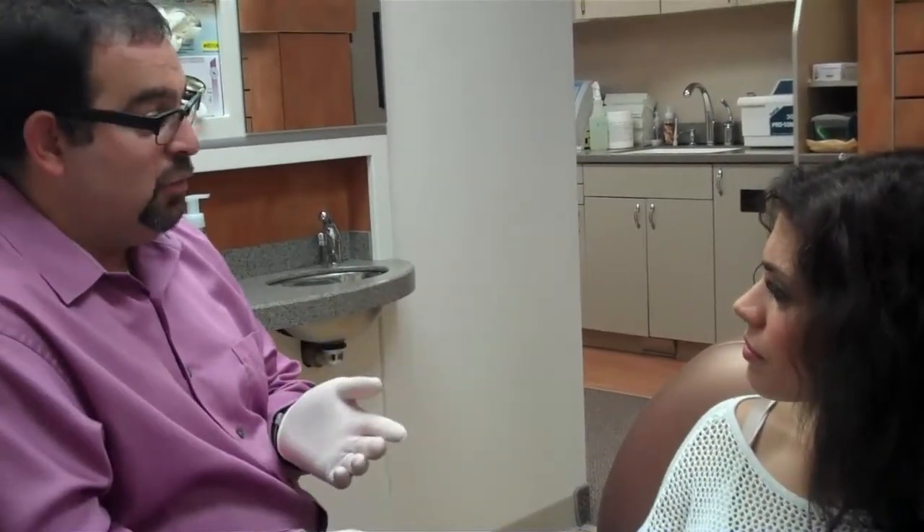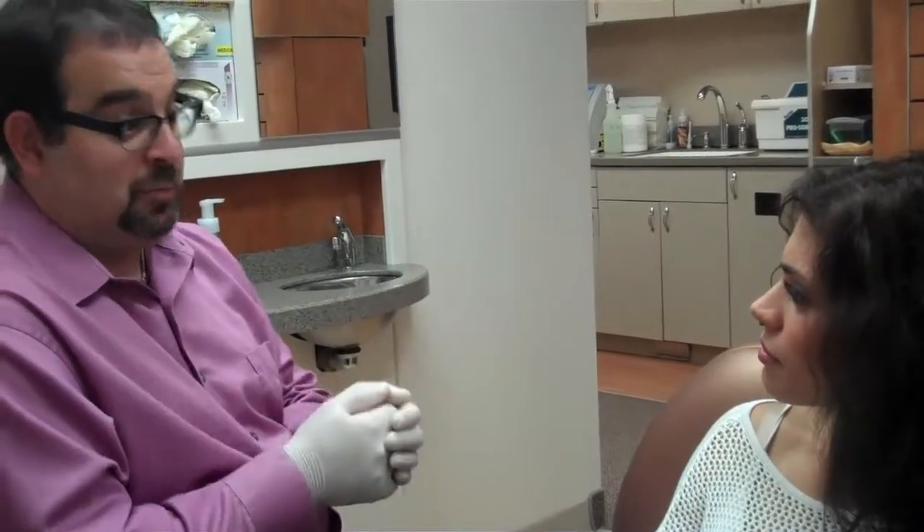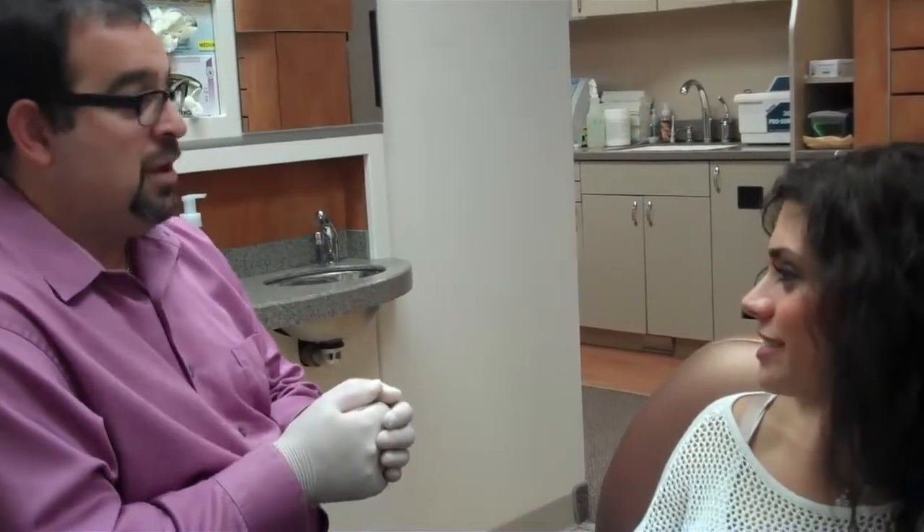So if you're not committing to Invisalign, your other option would be Six Month Smiles. That sounds like it would work for me. Okay, let's get started then.